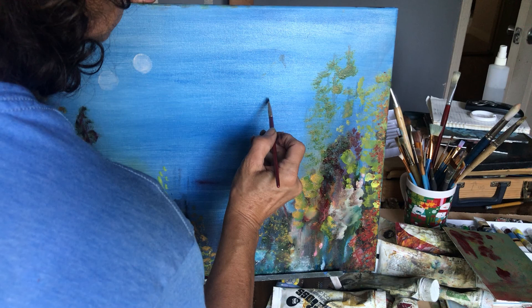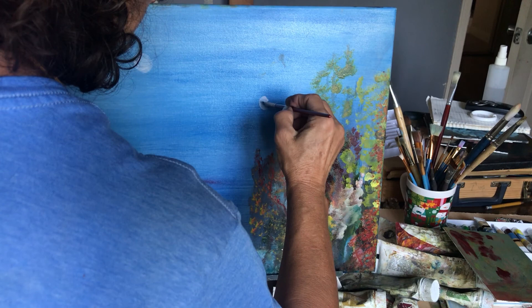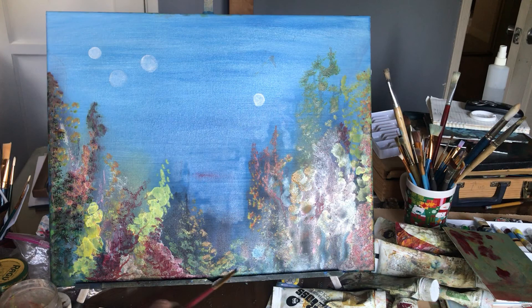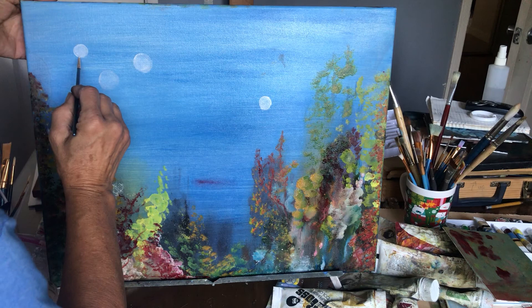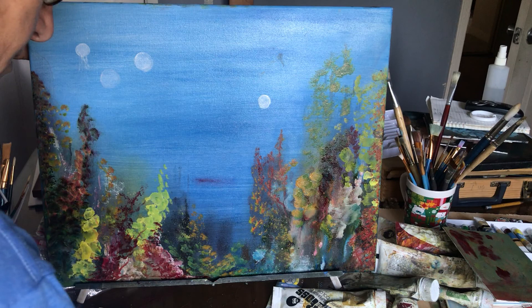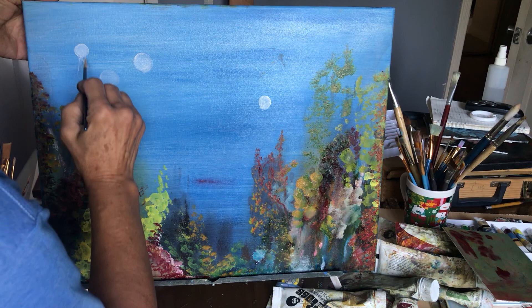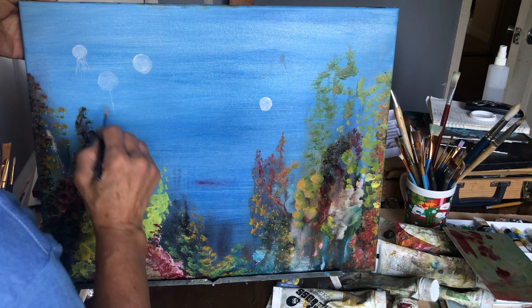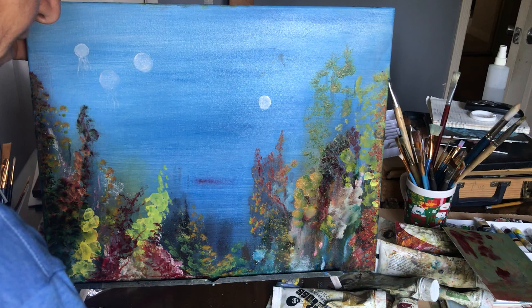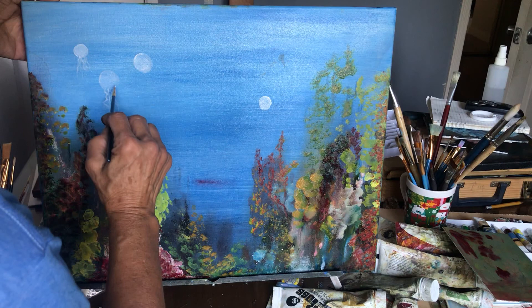We'll put a little bit here and there. Then we will take our tiny brush and we're going to do some tail. Usually that's what they have. And we do kind of a zigzag. You can put for the — I don't know what they call the lines — the legs.